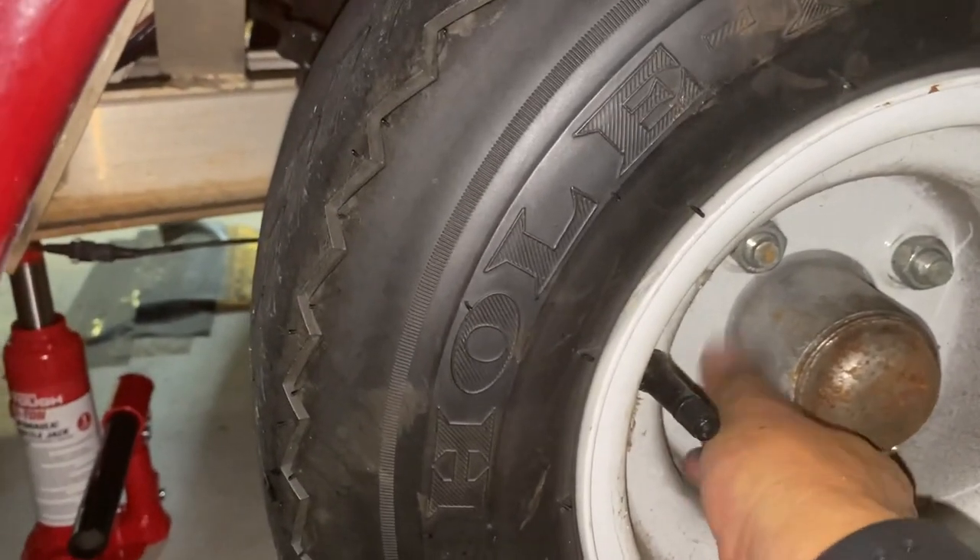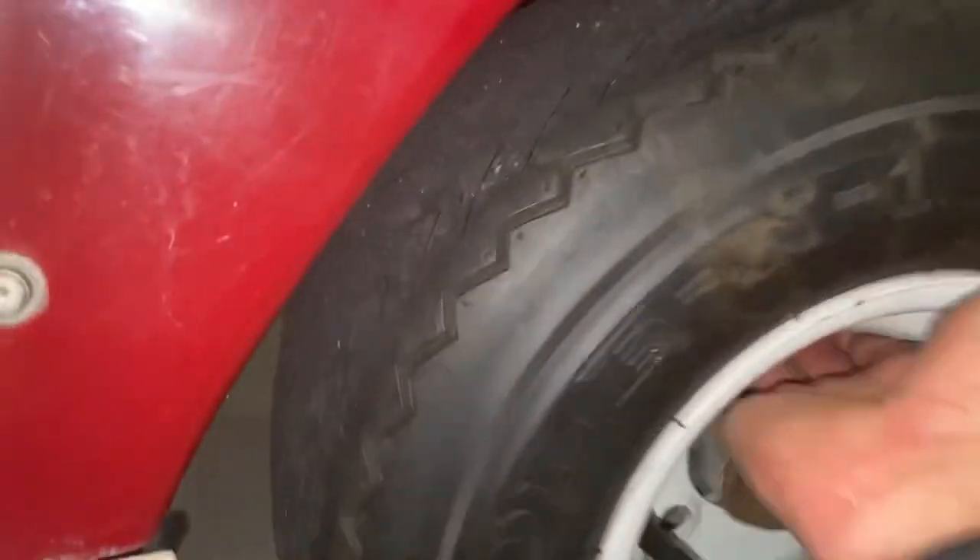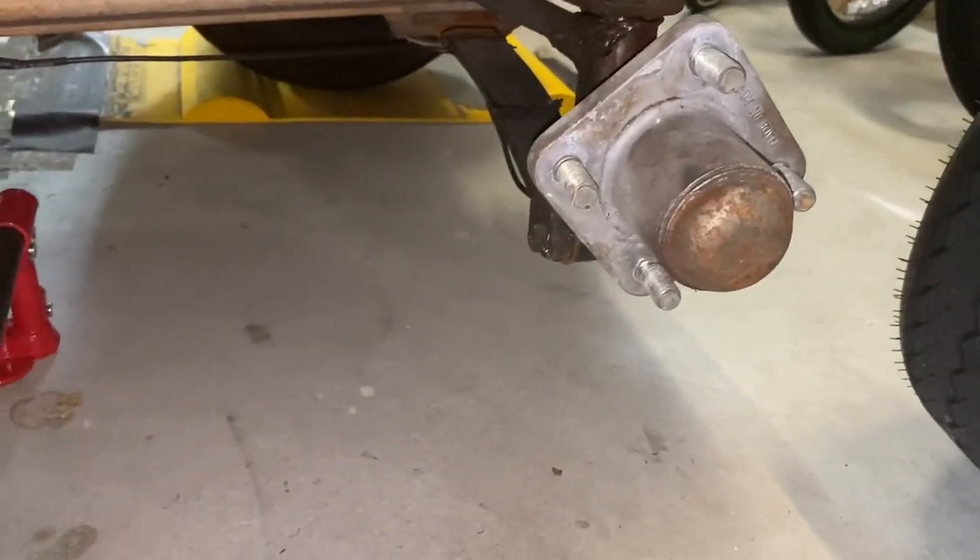Just loosen up the bolts and take all four of them off. Once all four are off, simply slide it out like that. And you are ready to install your new wheel.